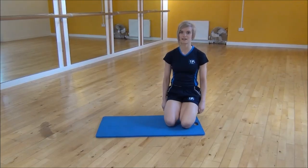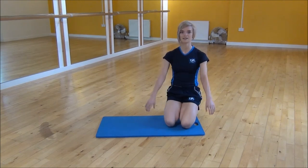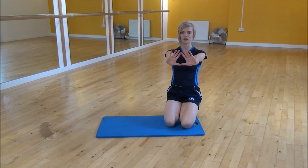Ok everyone, the next exercise we're doing today is the diamond press up. You're going to bring your hands together to make a diamond shape. This is going to be a close press up.